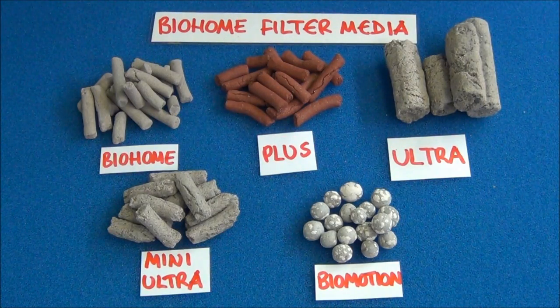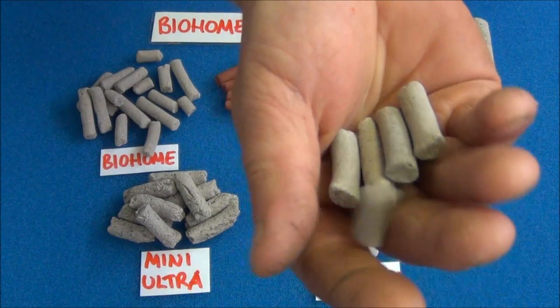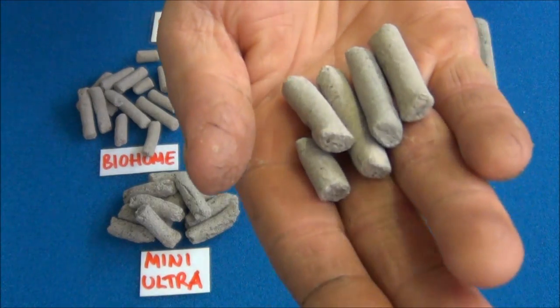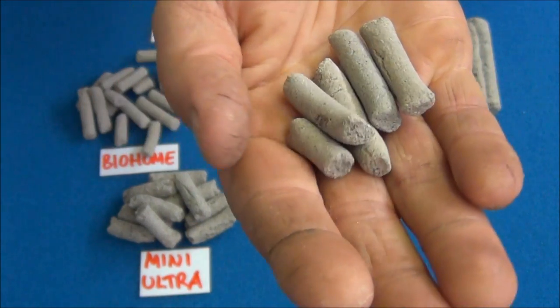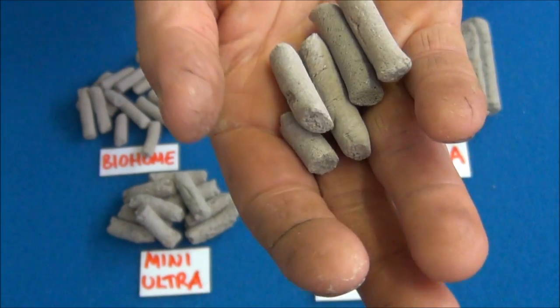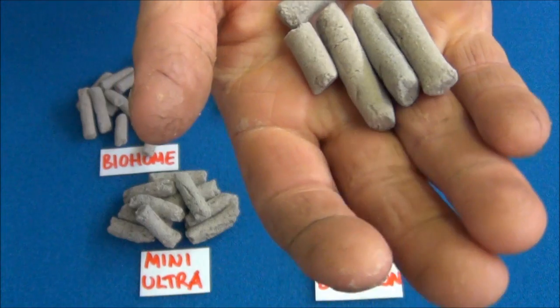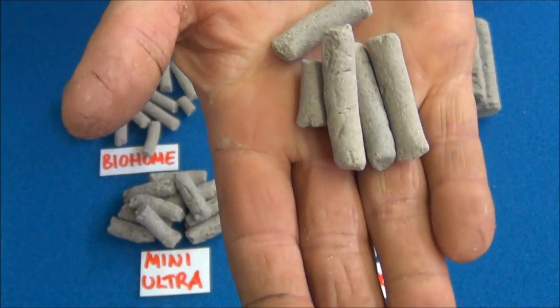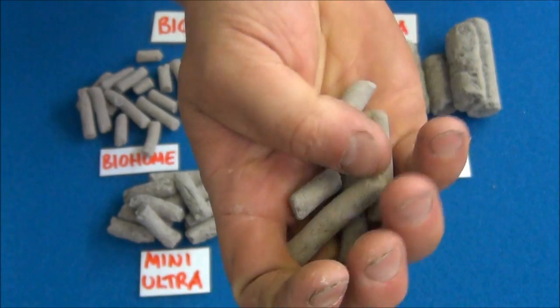This is the range of Bio Home filter media. Starting on the top left, this is the standard Bio Home. It's a very small, light media, perfect for external filters, sump chambers, overhead filters, small internal filters that have a compartment for media — basically anywhere where you would have filter media, this will do well. It's very versatile as well because it can be broken up.